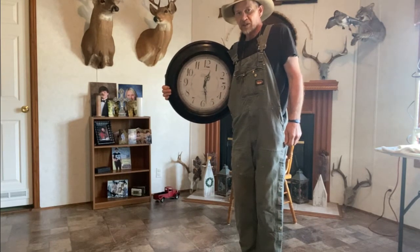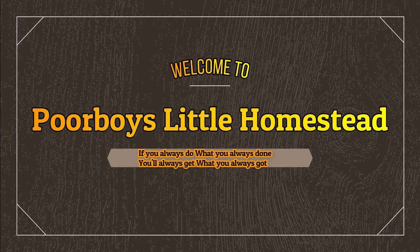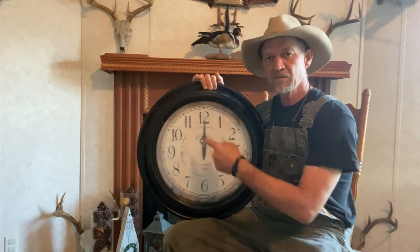Well hey there, I didn't know anybody was watching me. Good morning everyone, welcome back to Poor Boy Little Homestead. Today we're going to be learning how to tell time on an analog clock. In the poor boy's language, that's a clock with numbers on it.